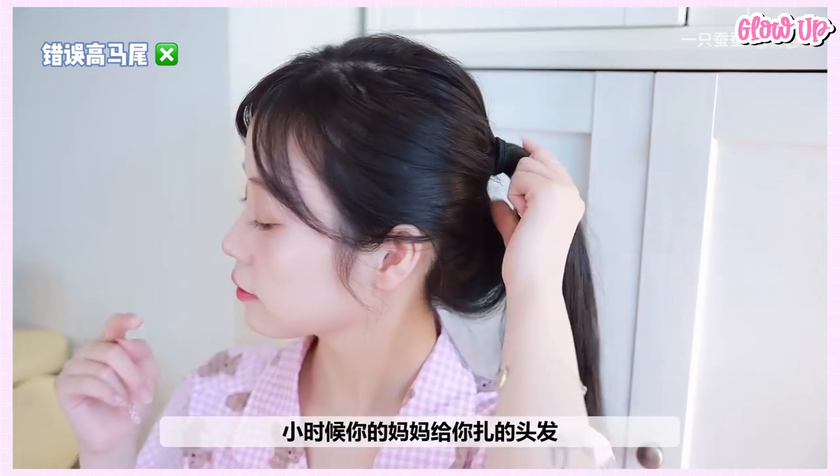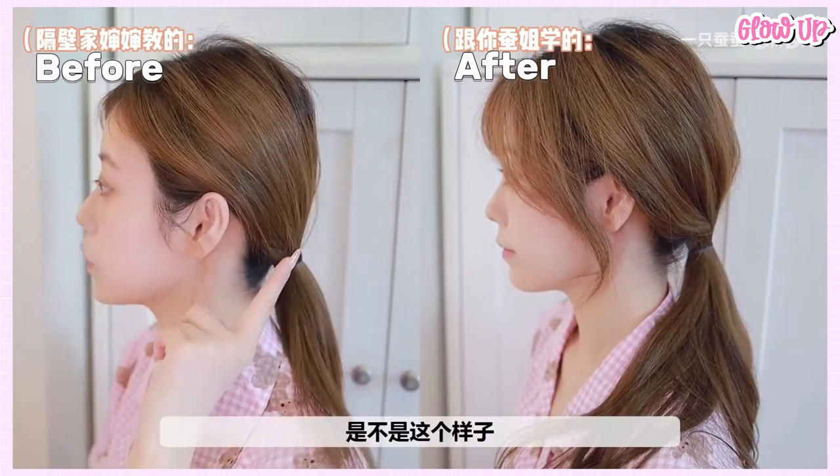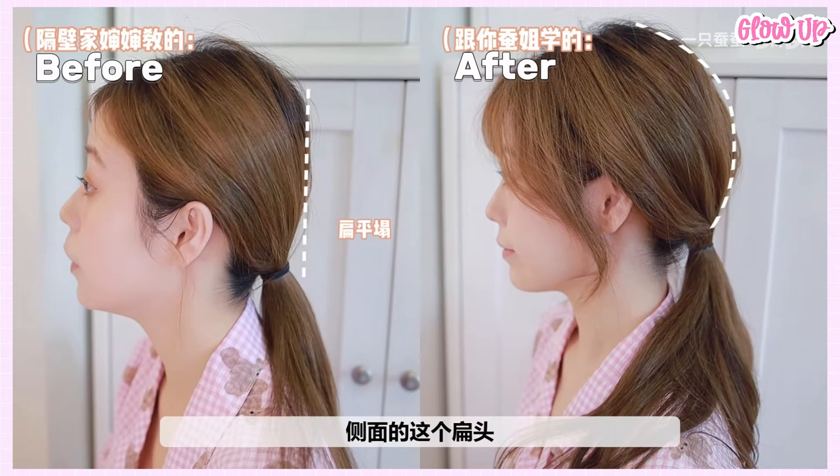Do you tie your hair in this flat, uninteresting style? Well, you can achieve this high ponytail technique in just three simple steps. A low ponytail might also give the impression that your head is flat. How can we give our flat hair more volume?